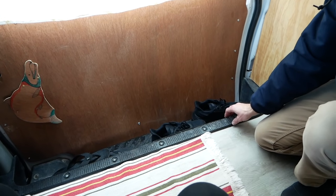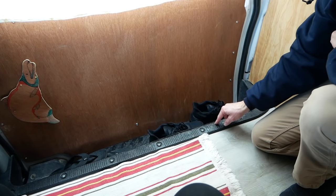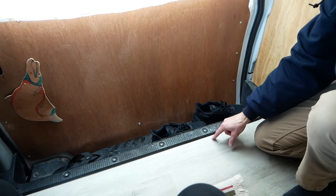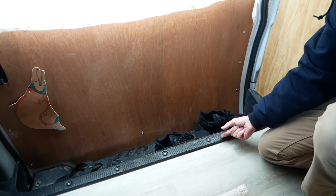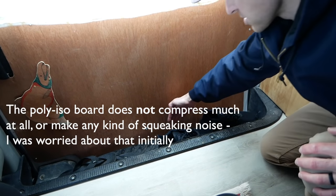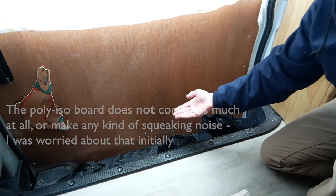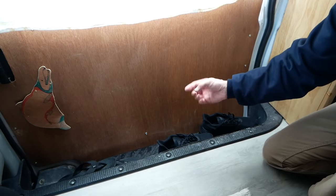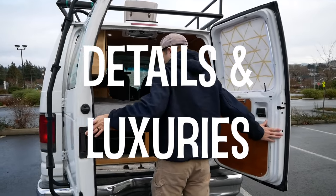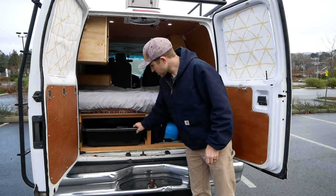The paneling on this door was a little bit trickier to contour because you actually have to get it to suck in right there for it to open properly, so there are a lot of screws I used to get it to contour to that shape. Another little thing I didn't explain in the last video is how to do this edging: the door threshold has to come off, and right now it's just sitting on top of a layer of poly iso foam and plywood underneath. You basically just have to use poly iso board and another piece of plywood underneath to bring it up a level, which does make the step into the van about an inch higher.